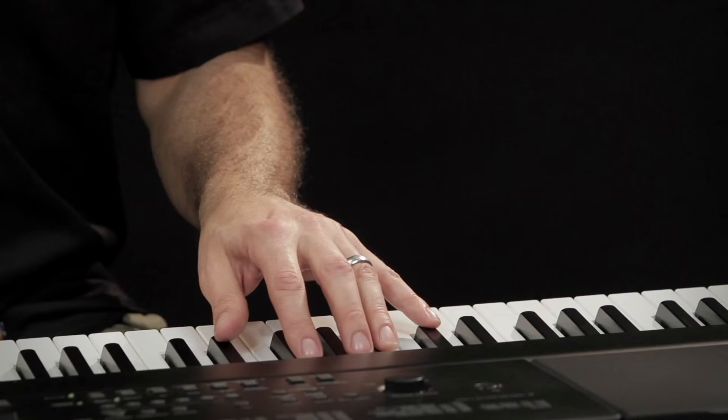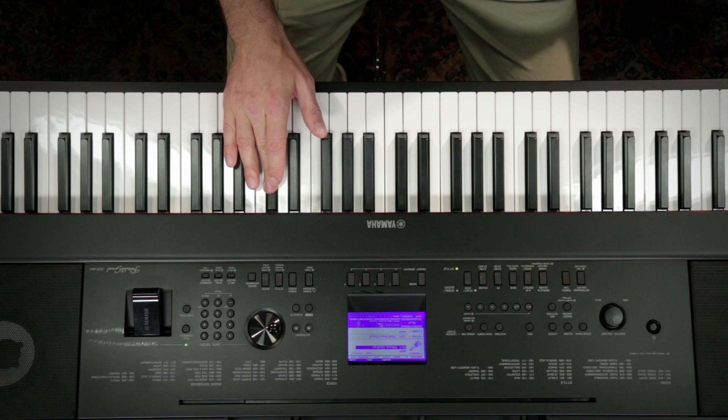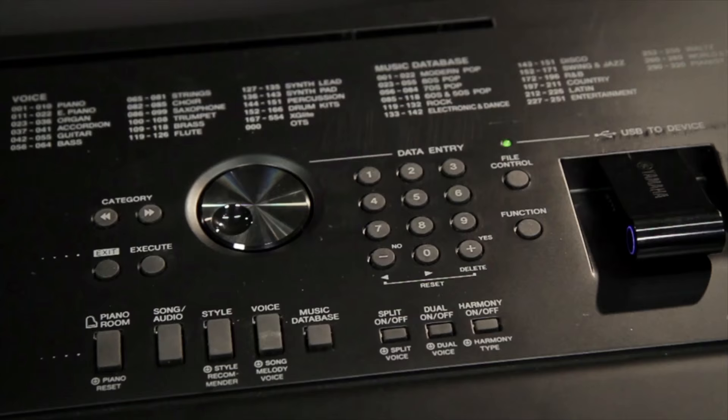First and foremost, this is a digital piano, but it's even more because this is one of the most versatile instruments that Yamaha makes. It's got accompaniment styles, a whole wide variety of instrument voices, and some features that are just unbelievable.